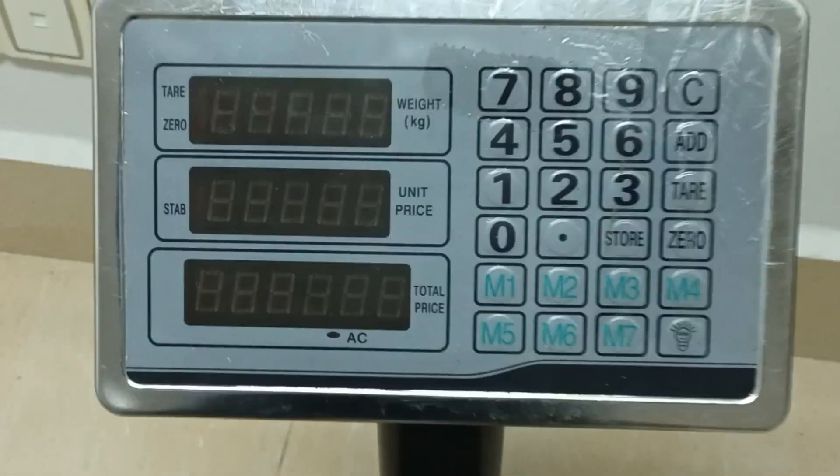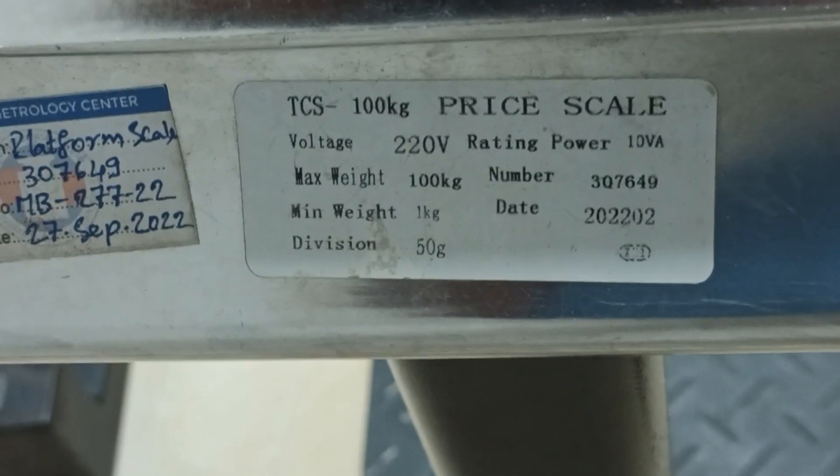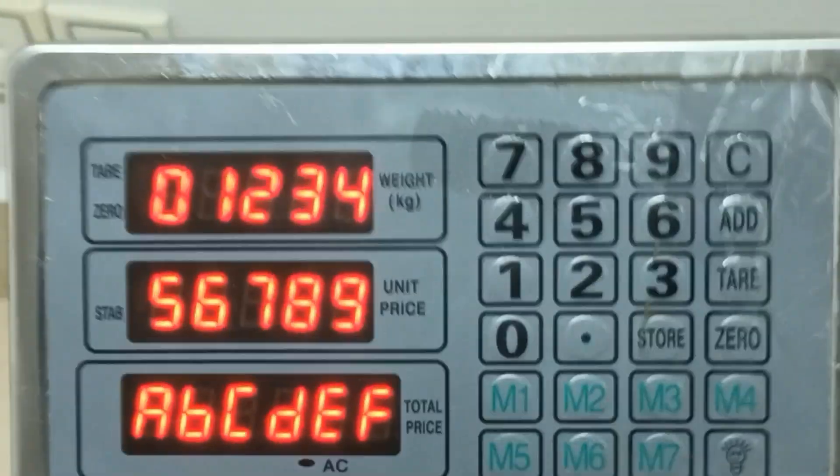Hello everybody. I will choose Adja for platform scale, model CTS 100 kg. The first step, I will choose to turn on the platform scale.